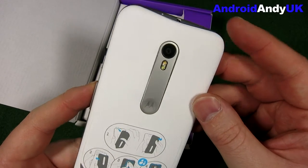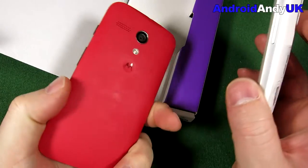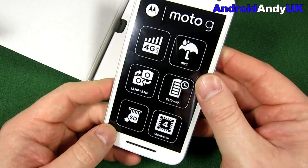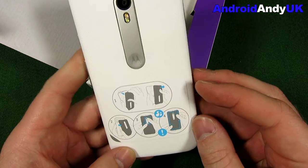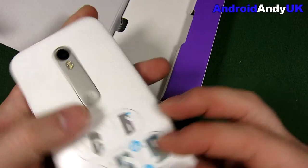That looks not quite so budget as the original. Let me quickly show you — this is the original Moto G, I still have it with this red back, and it is a bit plasticky. This new Moto G feels a bit weighty, which isn't necessarily a good thing, but at the same time it's a bit more reassuring. Perhaps this is 155 grams. The picture on the back shows us how to pull off the back cover and put it back on.